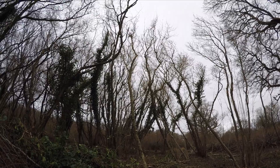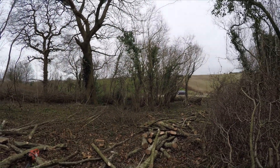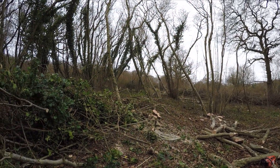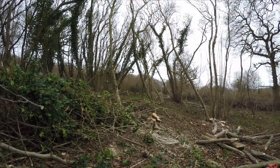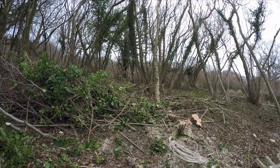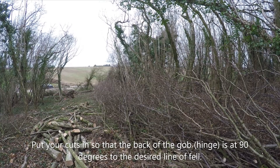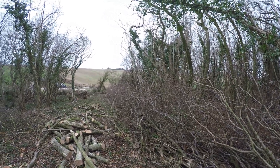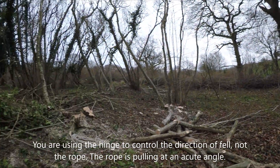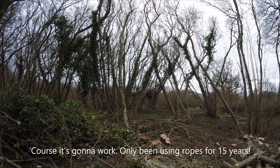We'll do a three-to-one mechanical advantage and it'll tug over downhill quite nicely. What we might do is bias the cut a little bit so it comes towards us rather than straight against the lean, and it will go on or nearly by the dead hedge. That'll be the plan anyway. I'm expecting someone to call me, and after that we'll set up, fell it, and I'll show you the little three-to-one.